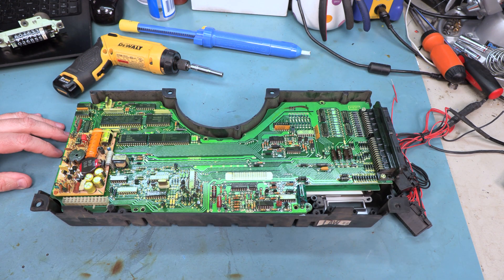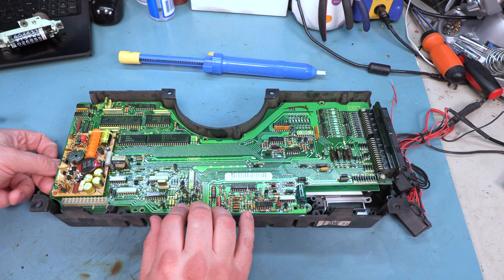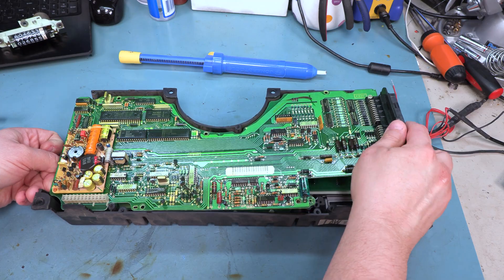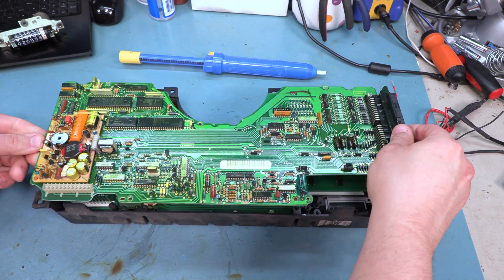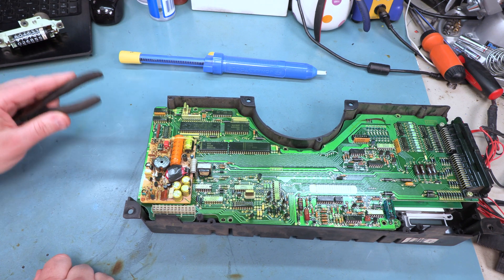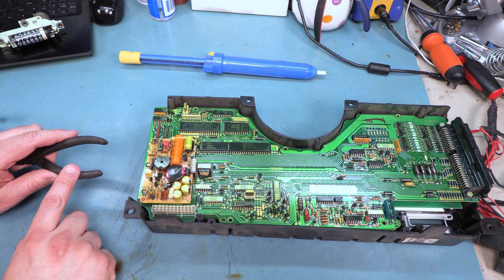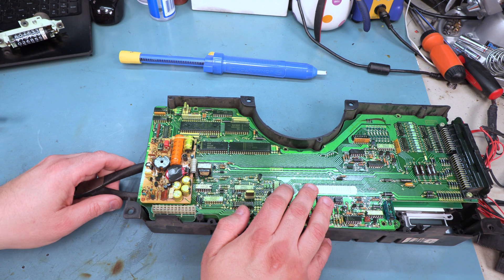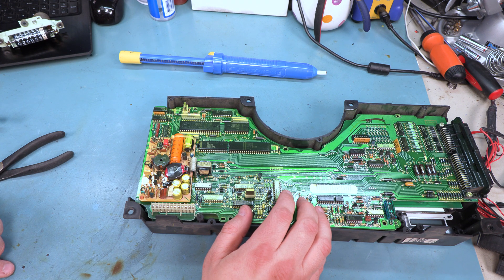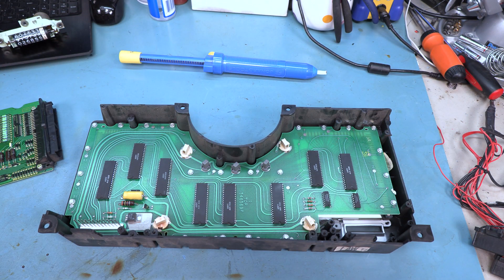Next we are going to remove the main logic board. We are going to be careful with this and set it someplace safe. We are going to gently lift the top board away from the bottom board. We will wiggle that back and forth and it comes out — this one came out fairly easily. If your board is stuck at this point, a good way to loosen that connector is to use a pair of pliers with a vinyl grip on them. We are going to insert them and lever the top logic board away from the bottom board using the pliers. We are going to set that board aside. This completes the first phase of disassembly, removal of the top logic board.